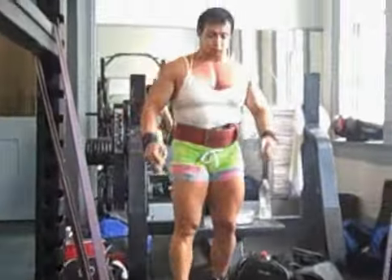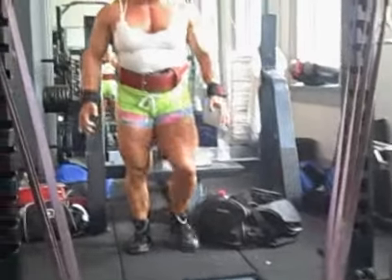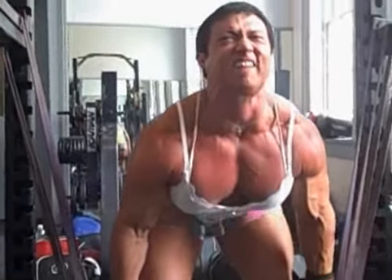Pull it fast. Get in position. Get some acceleration from the bottom. You've got to get your acceleration from the bottom. So a lot of power coming off the rack with it. Let's go now. Pull, pull, pull, pull.